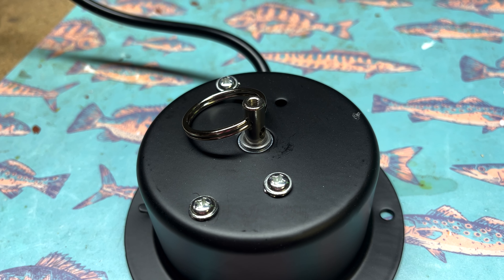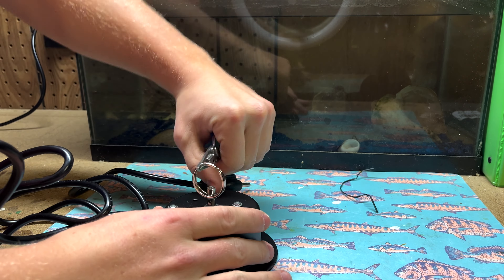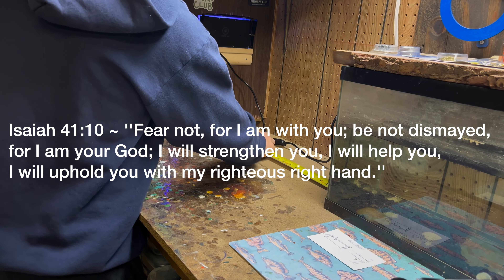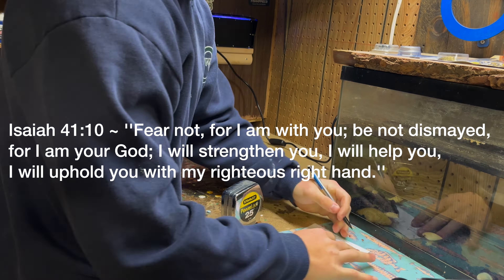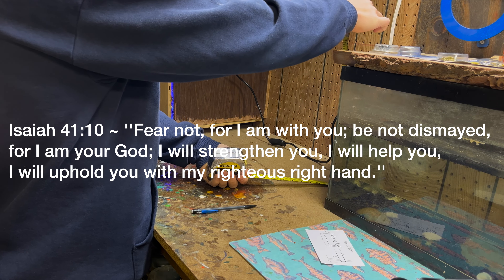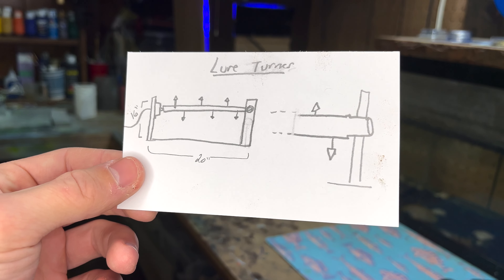This build ended up costing me around $25 and a couple pieces of scrap wood. If you have some scrap wood laying around, really all you need to buy is this 3 RPM motor. For this I used a disco motor and I also bought some clips to hold the lures. I'll put the links to everything I used in today's video, including the motor and the clips, down in the description below.